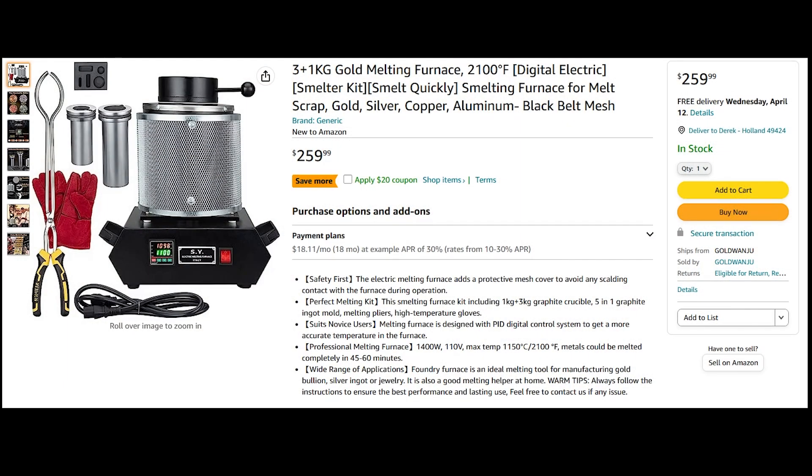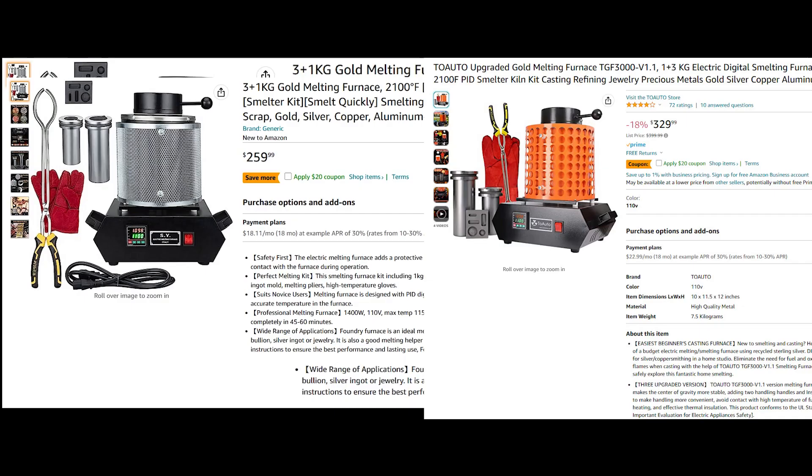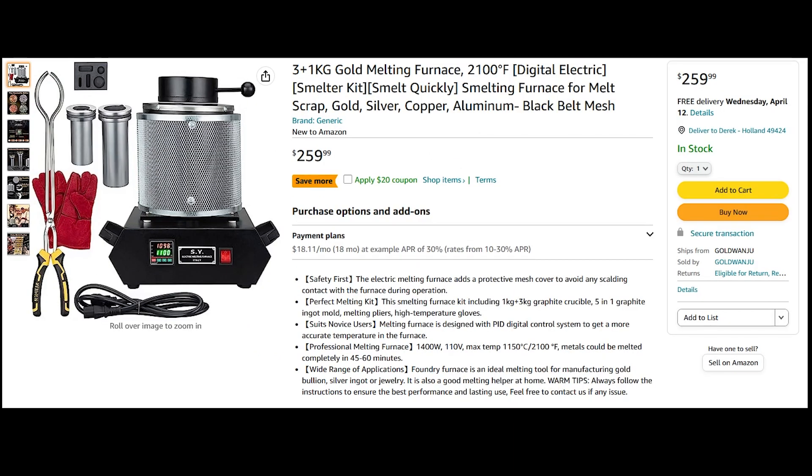Welcome — today we're taking a deep dive look into this electric furnace by SY and how to smelt copper. It's powered by 120 volts at 1400 watts and reaches a max temperature of 2100 degrees Fahrenheit in approximately 45 to 60 minutes. This furnace comes in about $120 cheaper than its predecessor, the two-auto upgraded version. This is an unbiased review, so if you're only here for the review, jump to the end — otherwise, keep watching for the full smelting process.